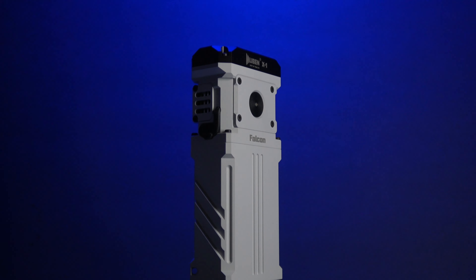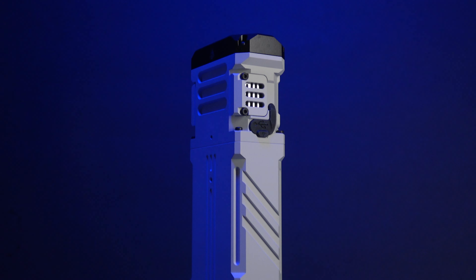What's up, everybody? PreparedGuy here once again, and today we're taking a look at the Wubin X1 Falcon.